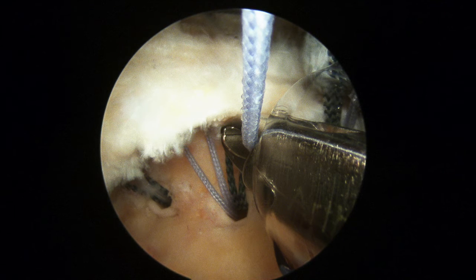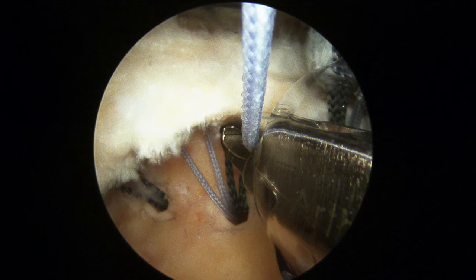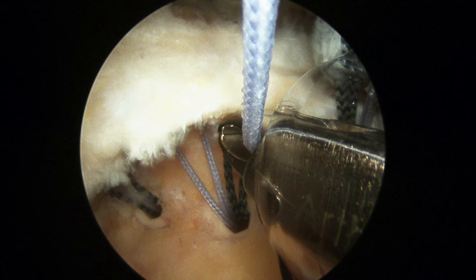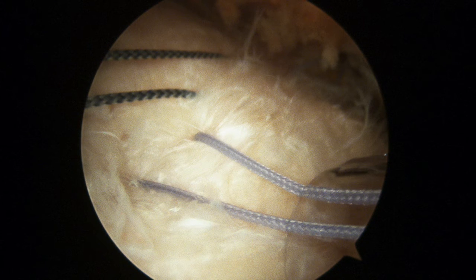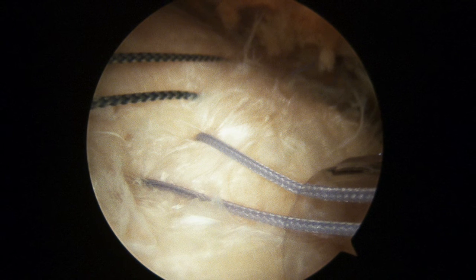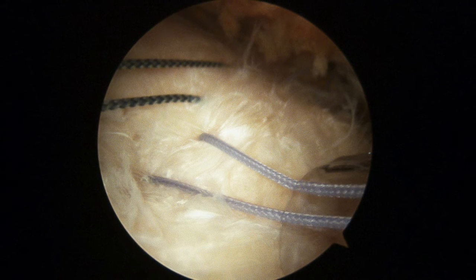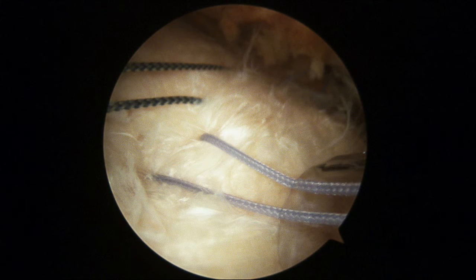We use our instruments to take these sutures and pass them around through the tendon, just like I showed you in the diagram. You can see one of our instruments going in to grab one of the sutures — we've already passed several of them. You can see how they're different colors; these suture anchors have sutures of different colors, which allows us to keep track of which ones we need to tie to each other. Here you can see we've passed that medial row — that first row — and then we're going to tie them down.